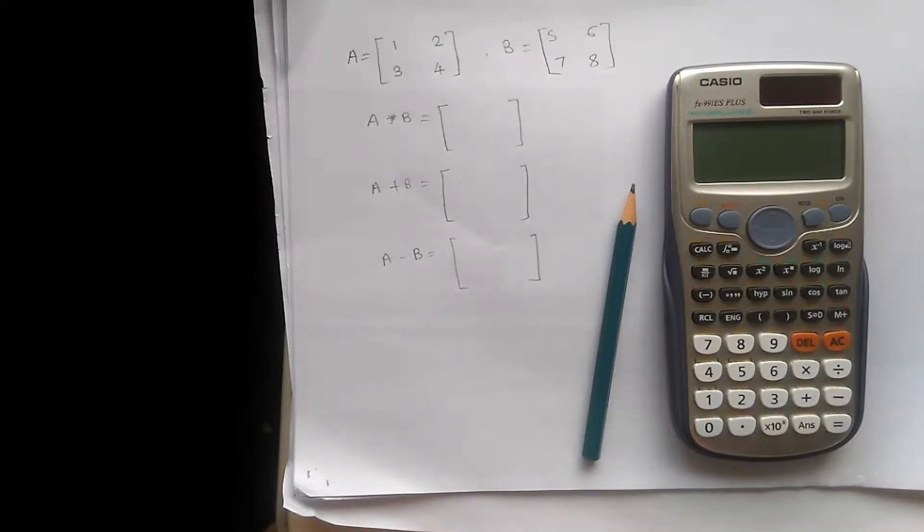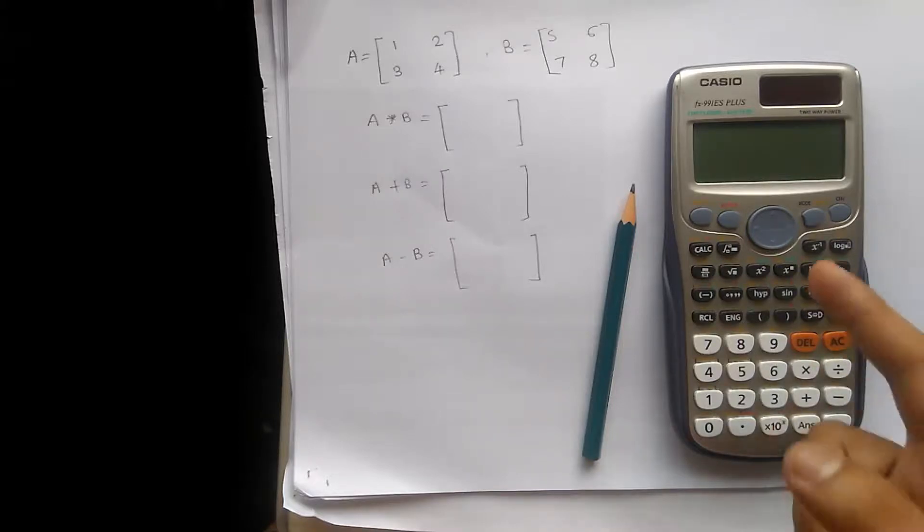Hi, today we are going to see how to do the matrix multiplication, addition and subtraction using this calculator.